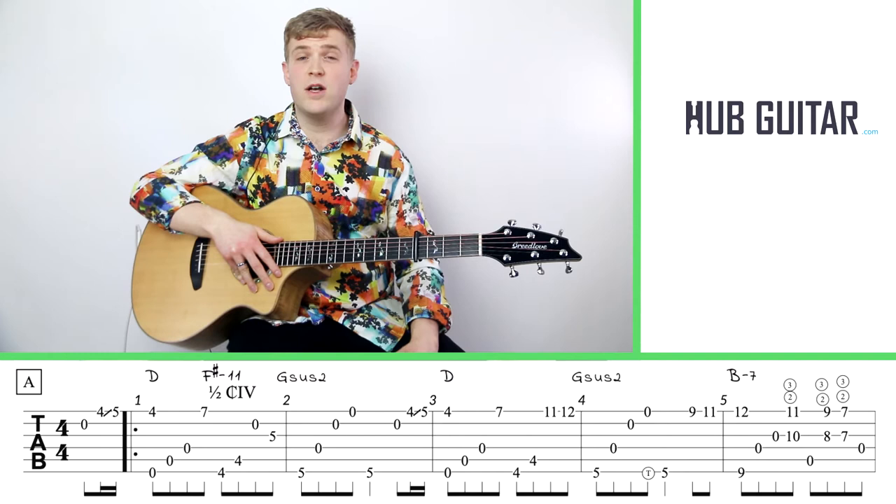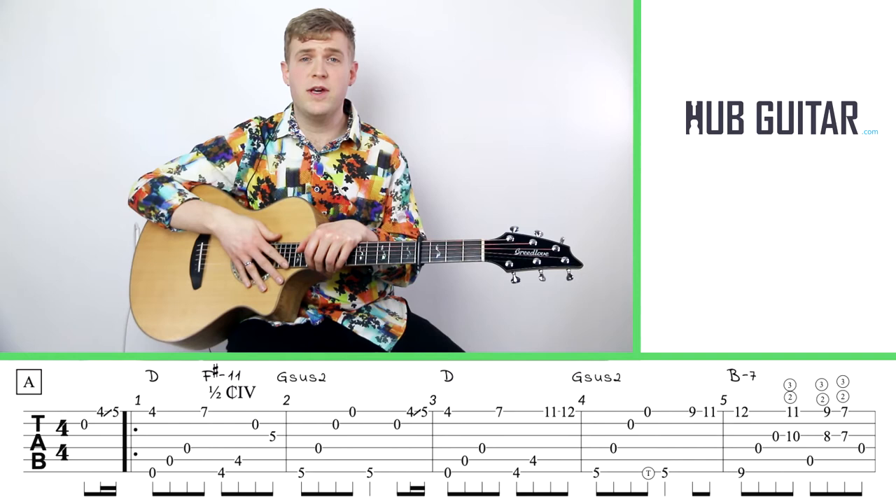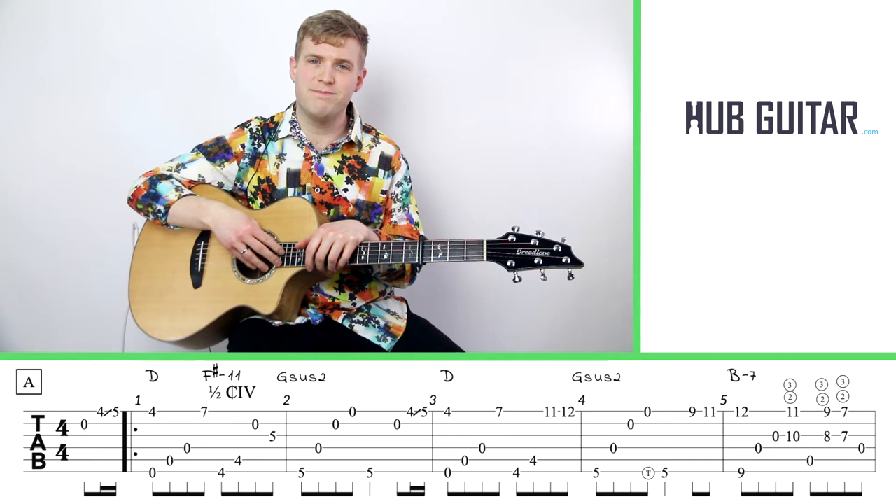I also want to thank Mr. Masaki Kishibe for allowing all of this to happen, for giving me permission to do a lesson on this tune and present it to you. He's writing so much amazing music, so please support him — visit his channel, subscribe to him, and of course listen to his music and learn all of his tunes.